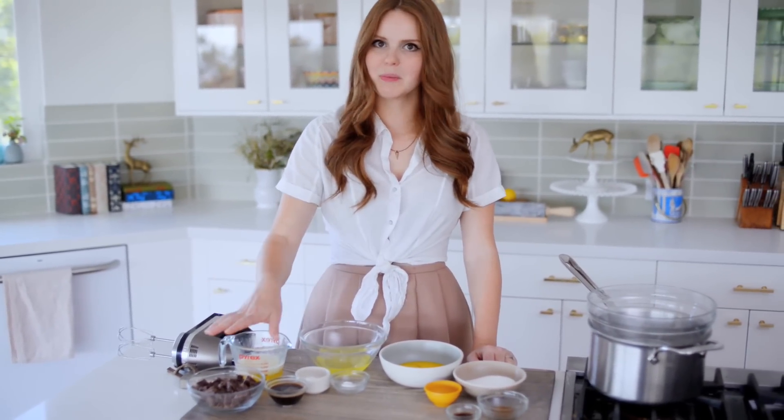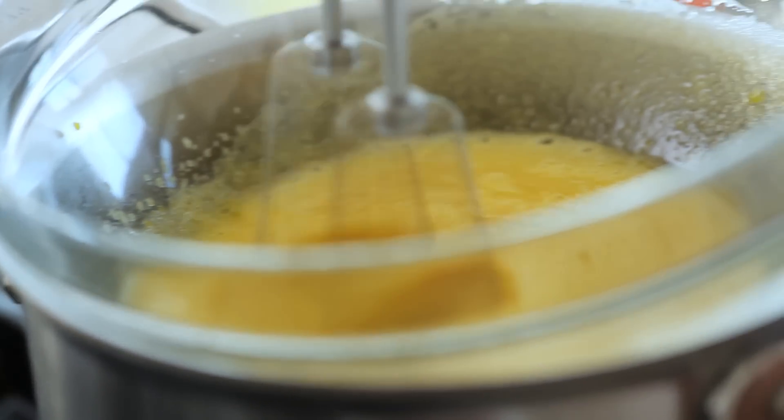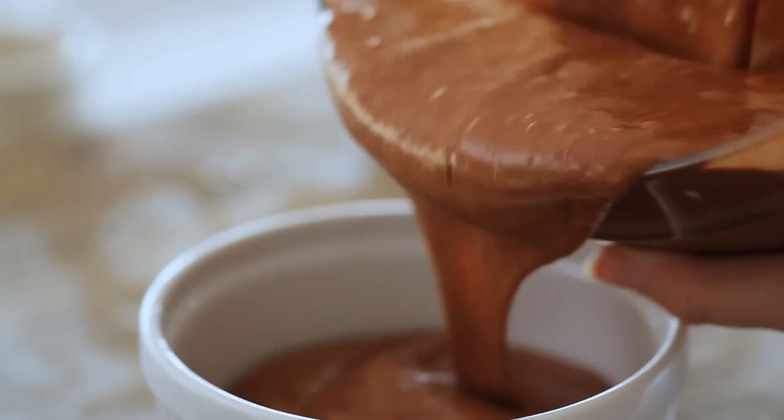So basically, I'm going to melt my chocolate, whip up my egg yolks, and then whip up my egg whites, and fold everything together so it has a really lovely fluffy texture. Whisk the yolk ingredients until creamy over boiling water, remove and beat over ice water until cool and thick. Fold in the chocolate mixture, then fold in the egg whites in thirds. Chill in the fridge overnight.